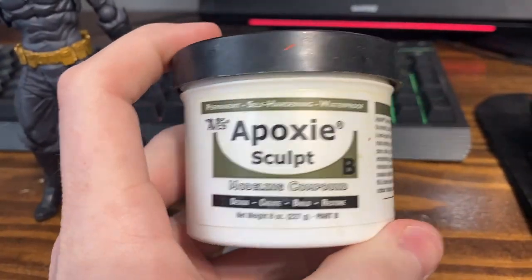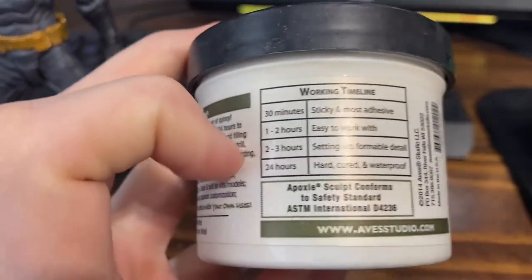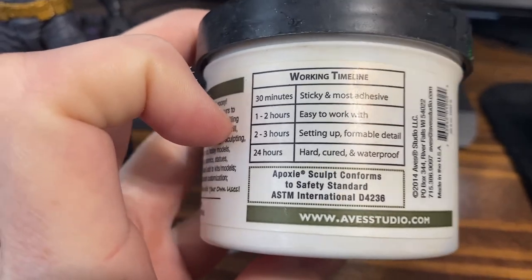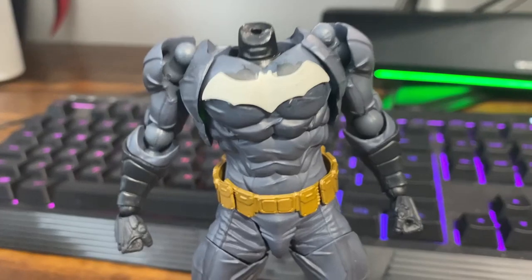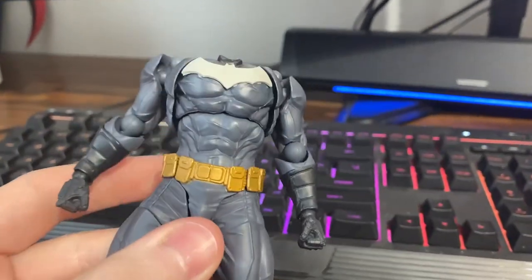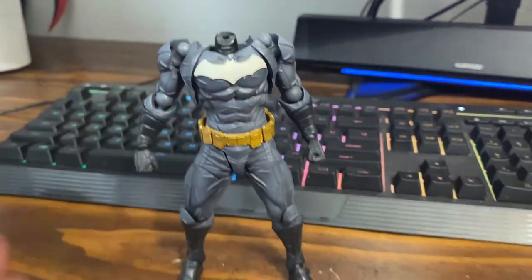With the epoxy sculpt, after about two to three hours you can actually pop it out of the template. You can see the directions here — two to three hours and you pop it out, then place it on the chest and you can kind of shape it to match how the chest is laid out. You can see here it fits on there pretty well, and it's still curing right now. After this I'll have to sand it down so it's all smooth.